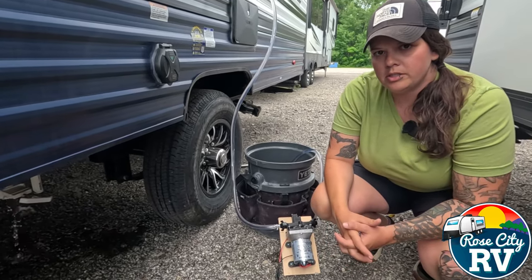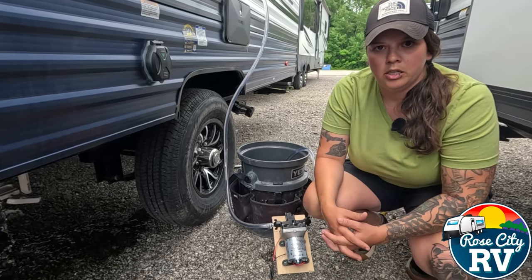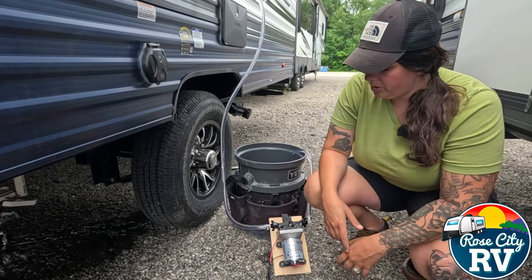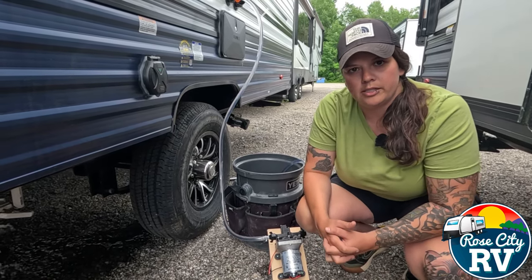If this is something that you feel would apply to you, we have all the parts and pieces in stock. You can build them on your own if you want — we don't charge much to put them together, so we do have these available. Feel free to come get one if you need one. If you like this video, please like and subscribe to our channel to see more content like it.